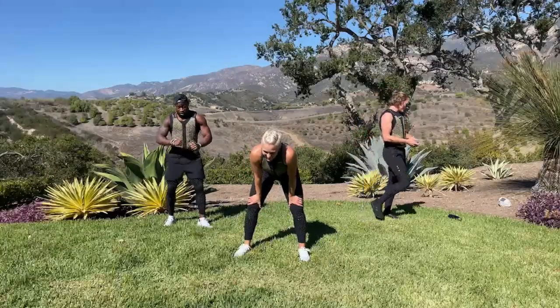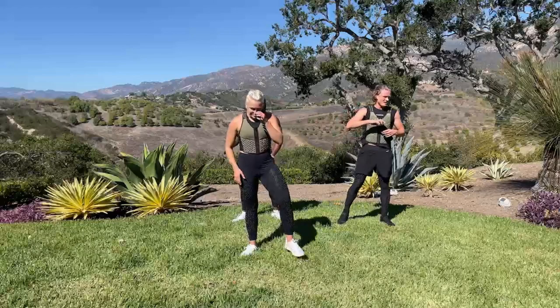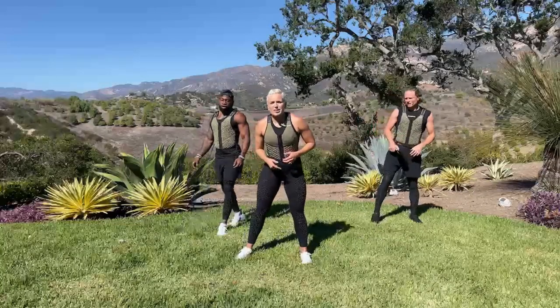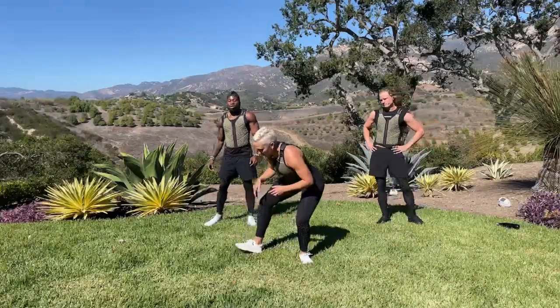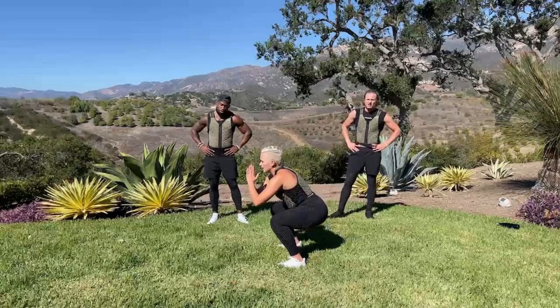Rest. Block 1 done! High five your neighbor. Grab water if you have it. Squat hold is the first move — we're going to start with some iso, bring your heart rate down. You're going to hold a squat for 20 seconds. It's really easy to let the squat get wonky — hands away from your body and you're going to hold here. If you need to make it easier, just bring your squat up — don't drop your chest, because it's all about the legs.